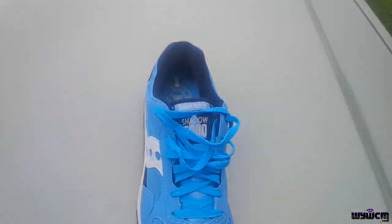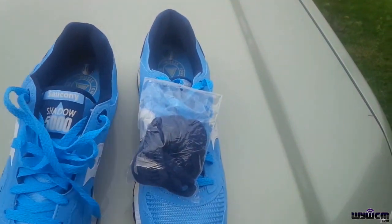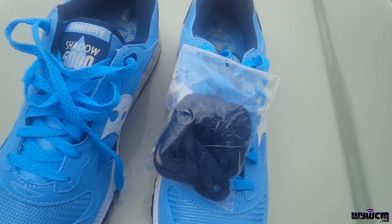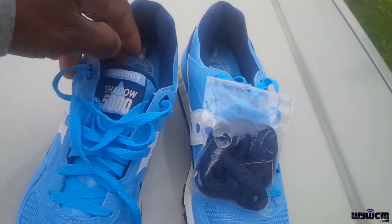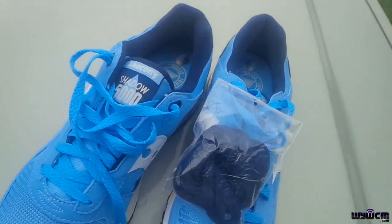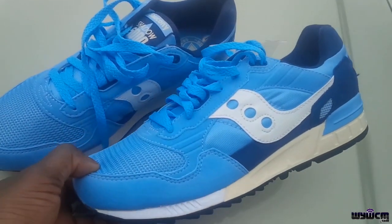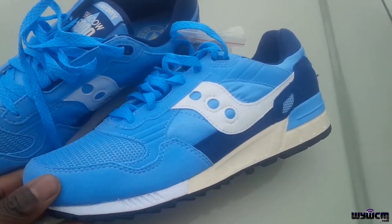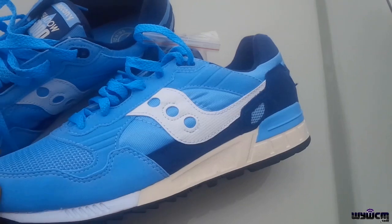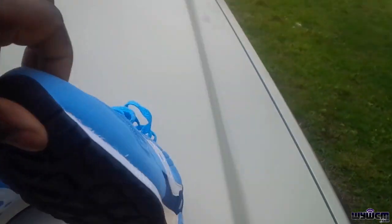No rehearsal, no nothing. It also comes with a second pair of shoelaces, navy blue. If you're a fan of Sauconys, you already know the Shadow 5000 is probably one of the best models out there — really comfortable. And look at the colorway, the colorway is just off the charts.